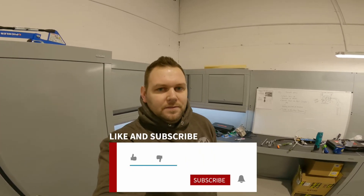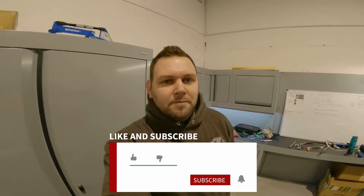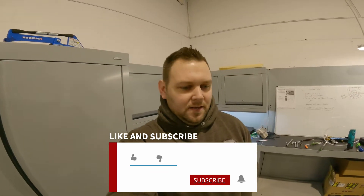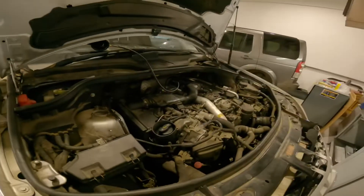Hello everyone and welcome back to the channel, it's Tom over at GAS. Today we're finally getting back on the ML 164 chassis with a 642 engine. We've got a suspected blockage in the exhaust and we've done a quick scan with the diagnostic machine.